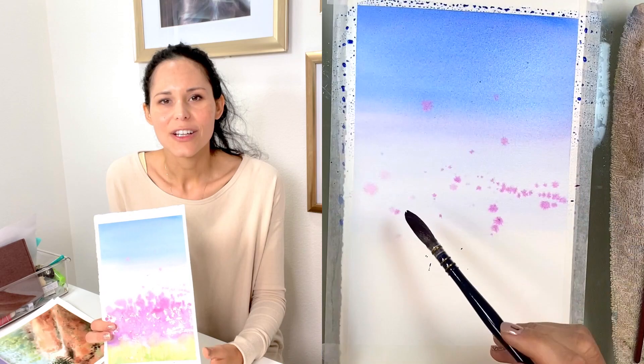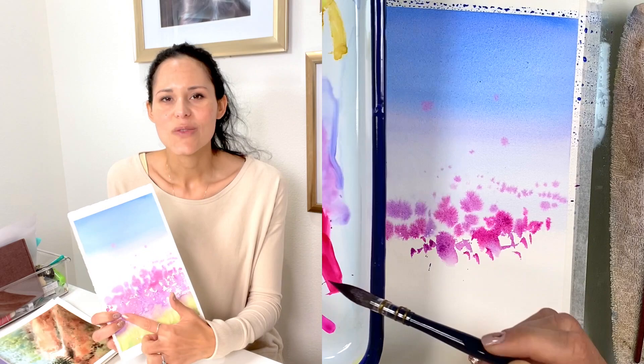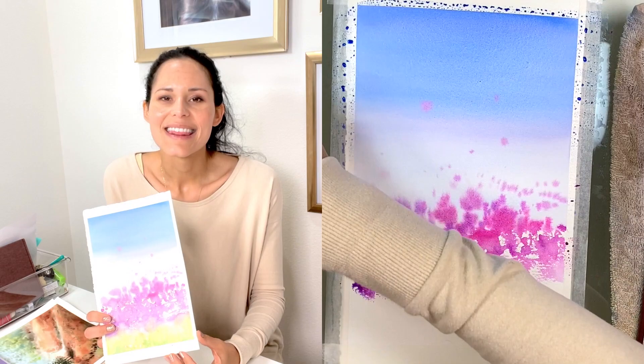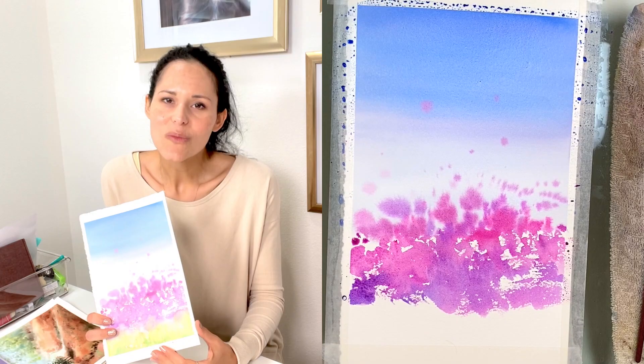Then we move on to those flowers — I call them lavender flowers, though they're not super purple. This is where I applied part of it wet on wet, because I already wet this part of the background a little bit, and then I started adding shades of purple. You can also splatter some water and paint for a more magical effect. It's a quick painting, so it's really important that you don't overthink it.